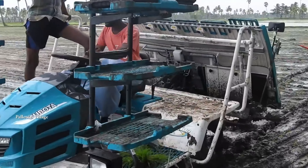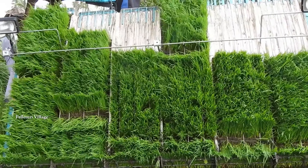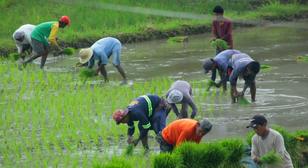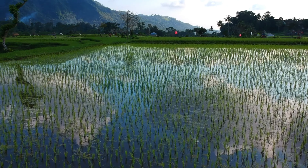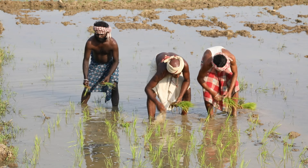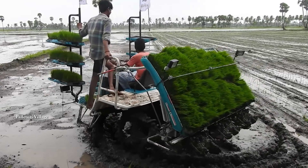A rice transplanter is a specialized agricultural machine designed to efficiently transplant young rice seedlings into flooded fields, streamlining the labor-intensive process of rice cultivation. It significantly enhances the productivity of rice farming while reducing the physical strain on farmers, typically reducing planting time by up to 50% or more.